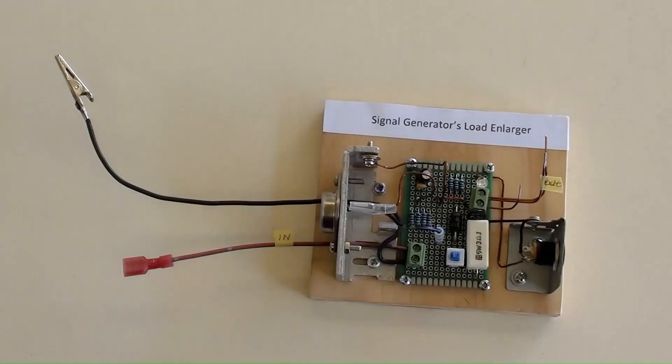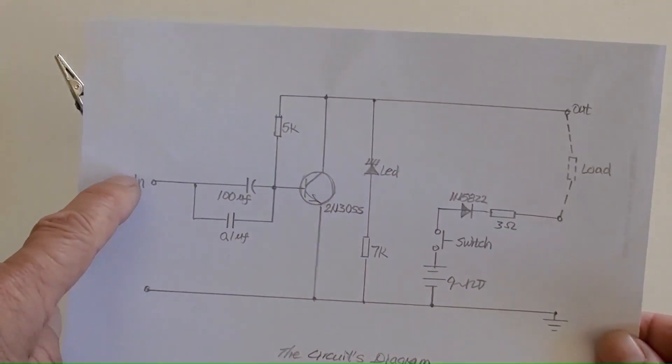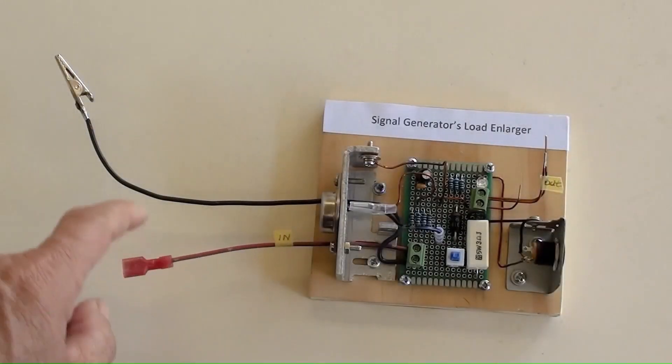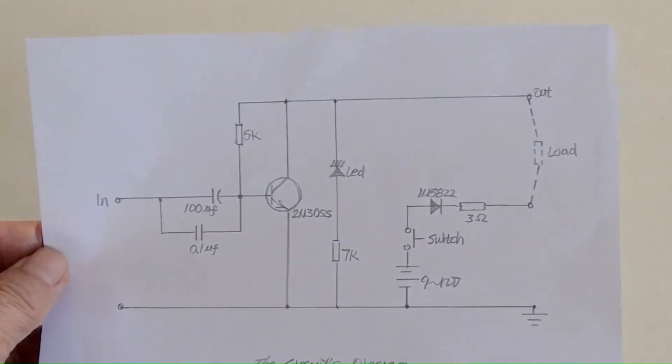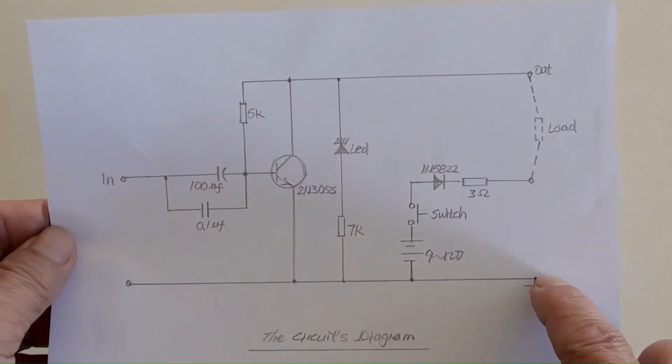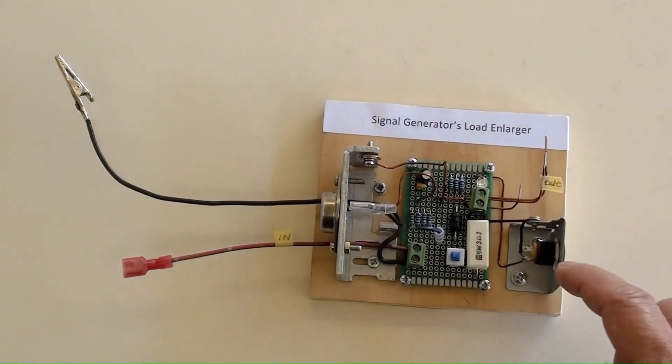A LED indicator is on when both the DC power is on and a load is connected. These are the input wires for this device and will be connected to the output wires for the signal generator. Those are the device's output connection points or terminals for a load and oscilloscope.